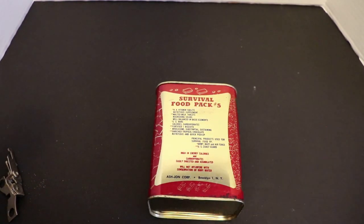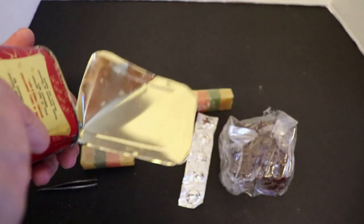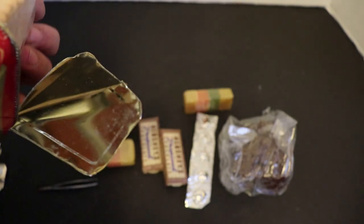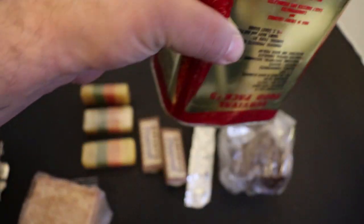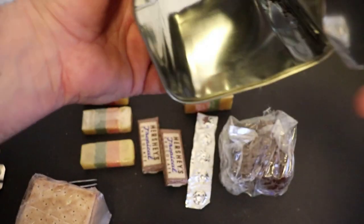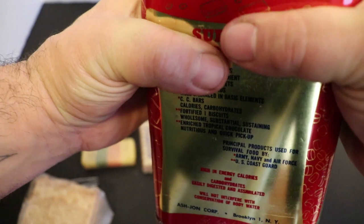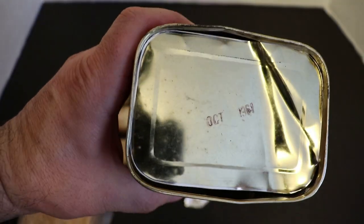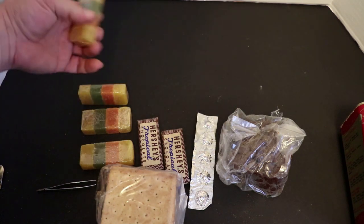Next we're going to crack open the survival food pack and get a tray out. There they are guys — and look at that, that is insanity! Now that's what I've got left — an empty shell. I want to keep this obviously as a souvenir; it's got that awesome 1961 date on there. Now I've got everything out, so let's go through it all.